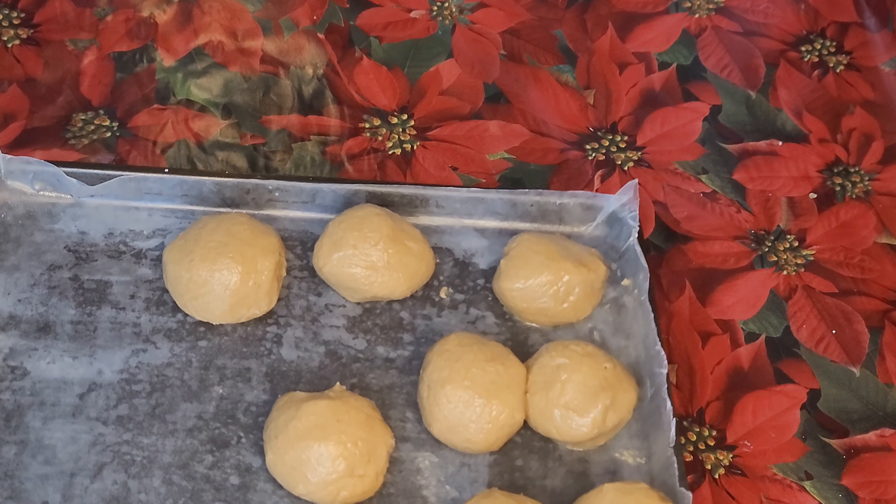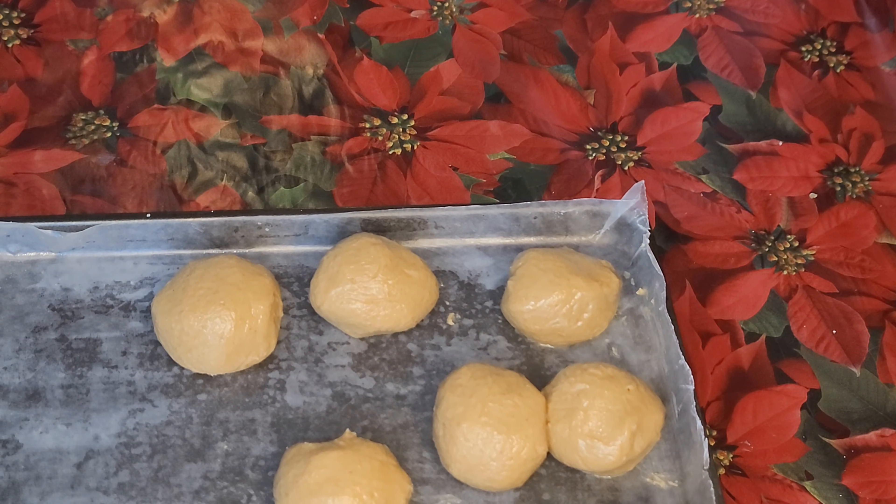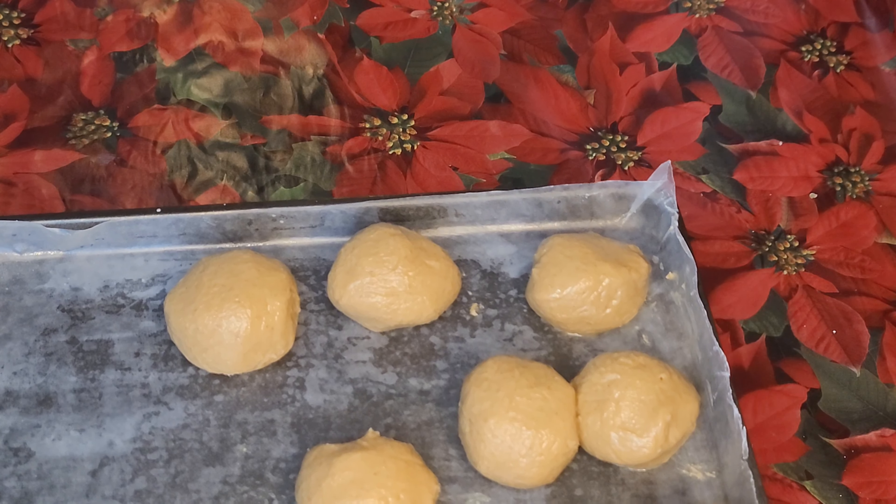These are the peanut butter balls. I will freeze them for 20 to 30 minutes or until they are firm.